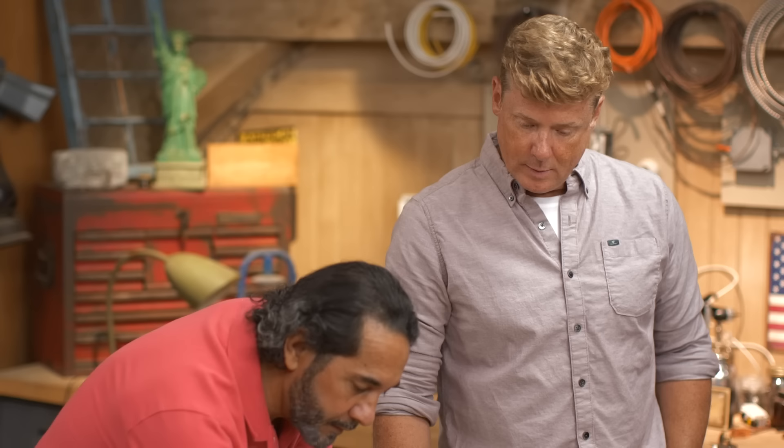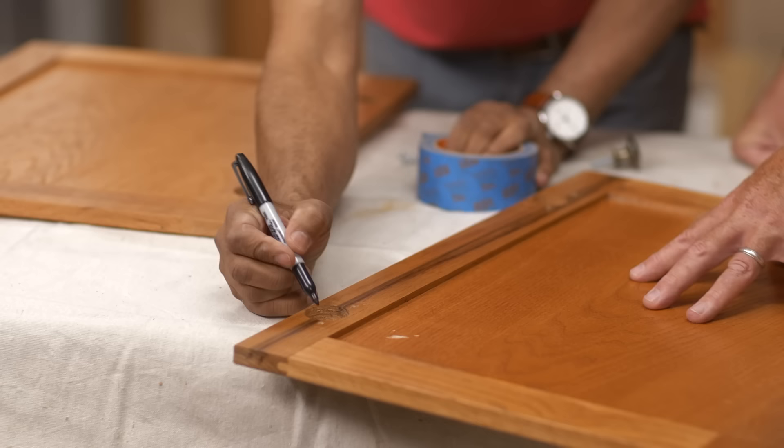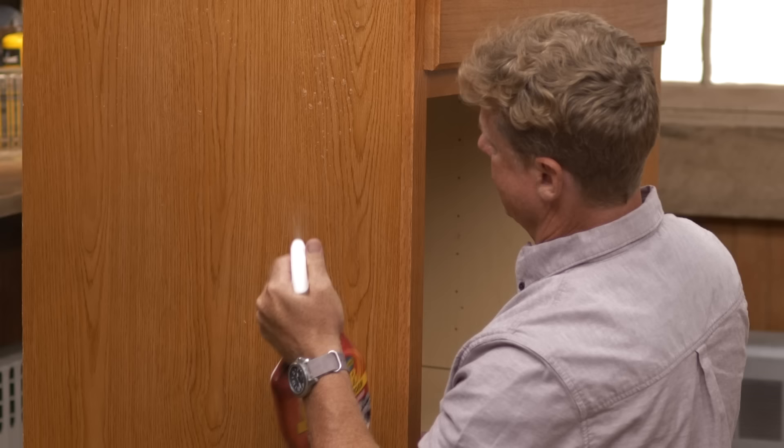I'm going to label this door on the right as number one, and we'll put an R. This will be labeled number two, L. So once you have them all off, then we can start the prep work.